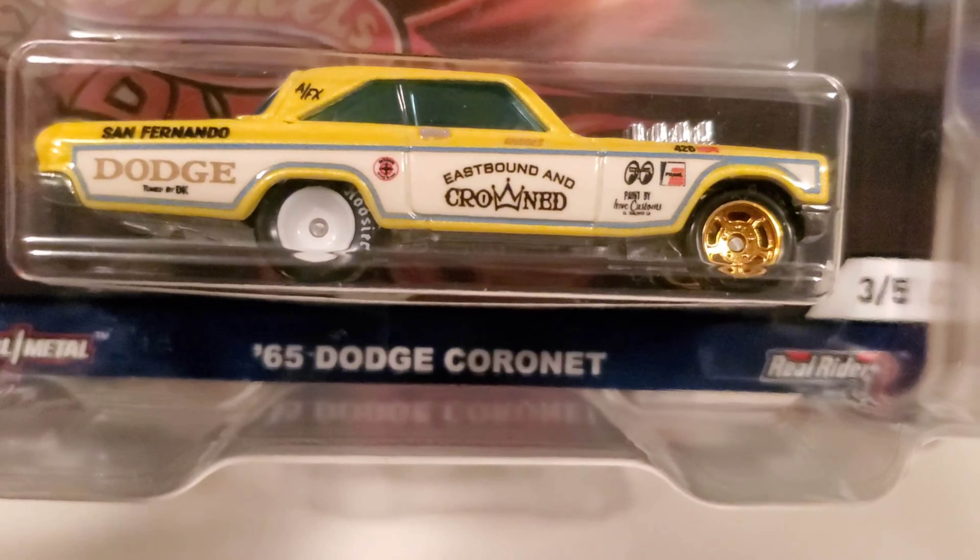I believe this is the time and era where they were going with the bigger cards rather than the other Car Culture — in the beginning they were doing the same size card as the main line. This is one of my favorites as well; I love the paint scheme on them.